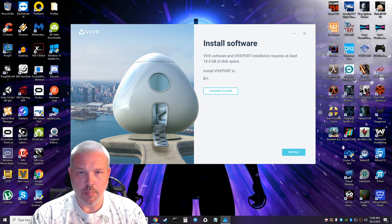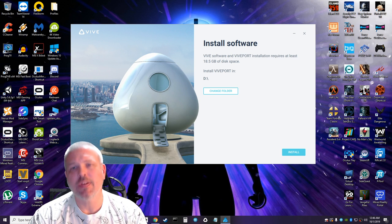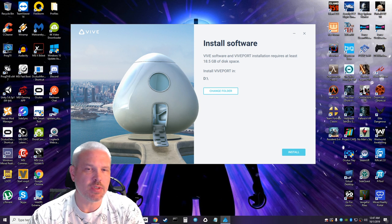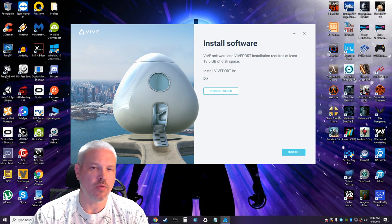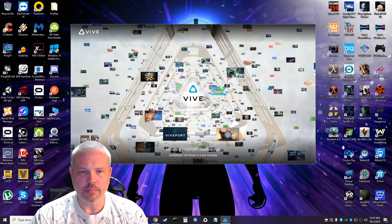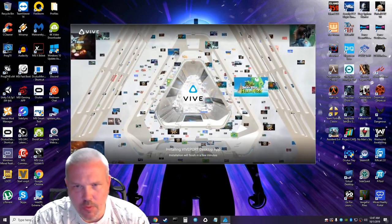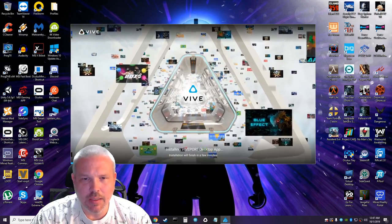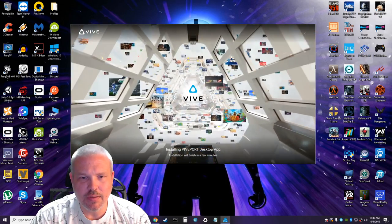It is going to drop 18 and a half gigs on your hard drive, so make sure you have space. I had to move mine off the default C drive. Let's go ahead and get it installed — that's a cool graphic, I like that.